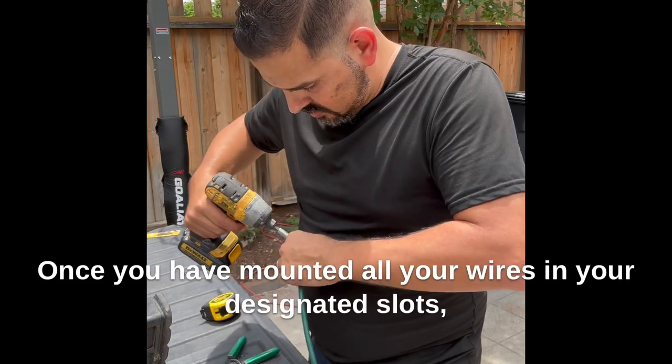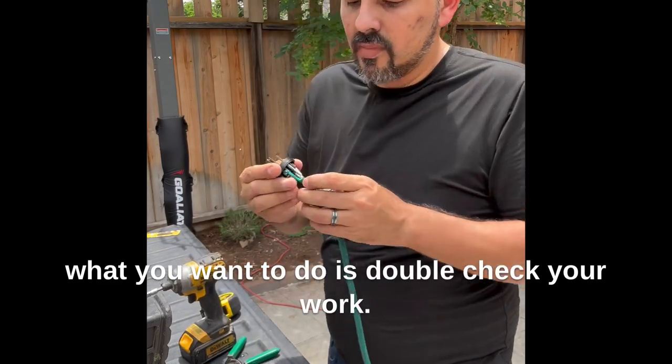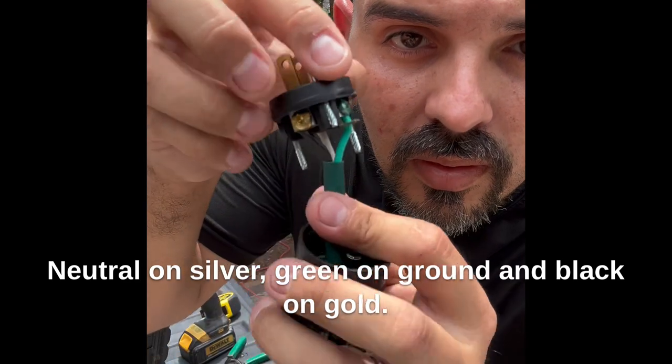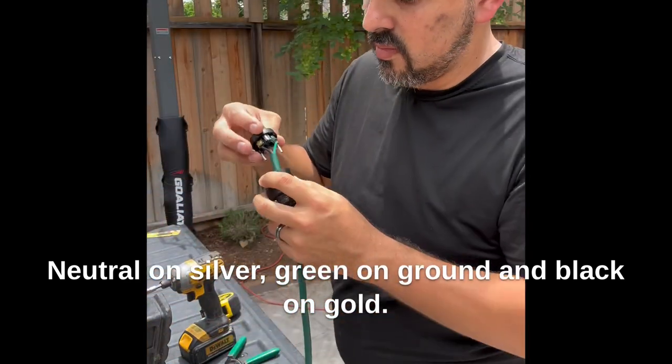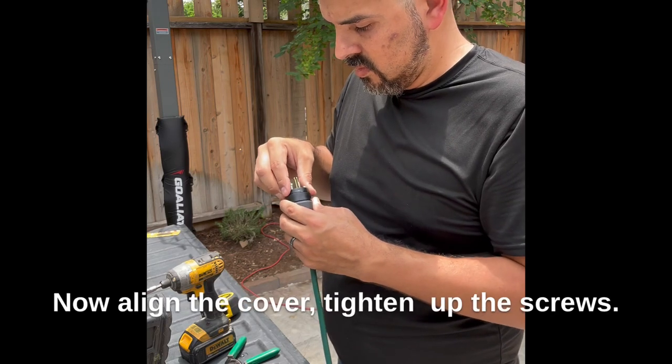Once you have mounted all your wires in your designated slots, double-check your work: neutral on silver, green on ground, and black on gold. Always double-check your work when it comes to electrical.